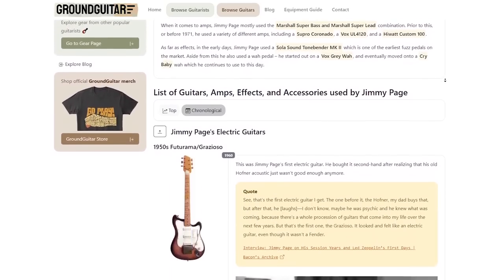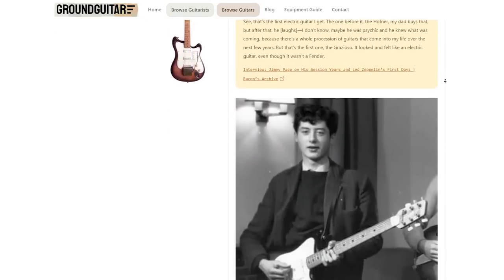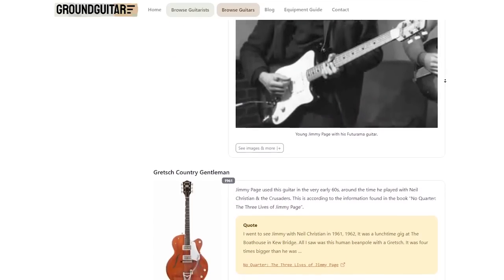For a more comprehensive list of guitars, amps, effects, and gear used by Jimmy Page, make sure to check out our website, www.groundguitar.com. Link will be in the description.